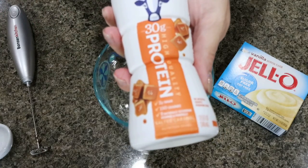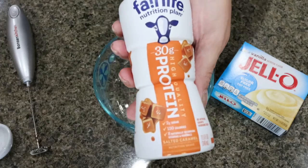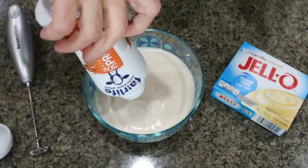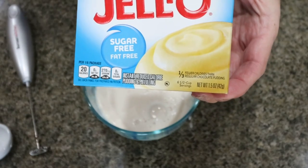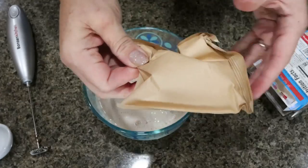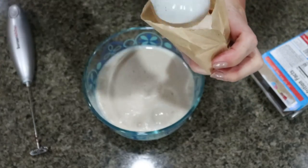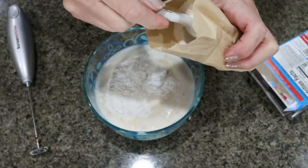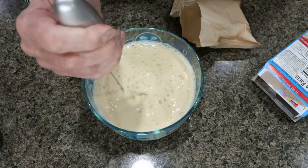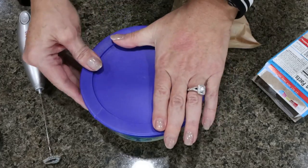Next up, we're using Fairlife again, but this time we're doing salted caramel. This is so good with sugar-free butterscotch pudding too — those two together are amazing. We're going to add the entire salted caramel Fairlife shake. For this one, we're using vanilla pudding — it's kind of a basic pudding flavor that goes with any protein shake. If you can't find a lot of these sugar-free pudding flavors, get vanilla because it goes with everything. When I buy the big box of vanilla, you can usually get about four protein puddings out of it. Two tablespoons of vanilla sugar-free pudding mix, mix it up. The vanilla pudding with the salted caramel shake really brings out the salted caramel flavor. Lid on and into the fridge.